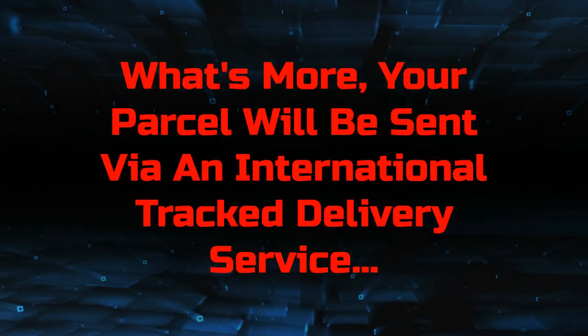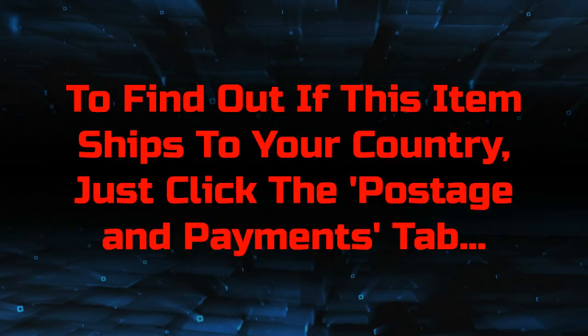What's more, your parcel will be sent via an international tracked delivery service. To find out if this item ships to your country, just click the postage and payments tab.